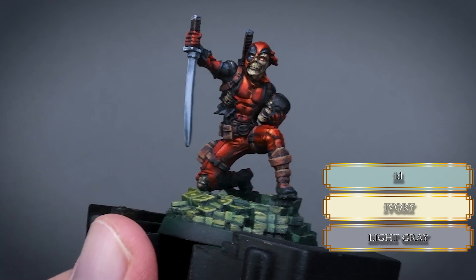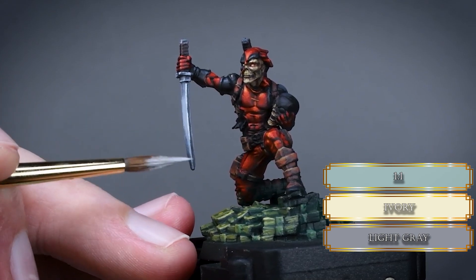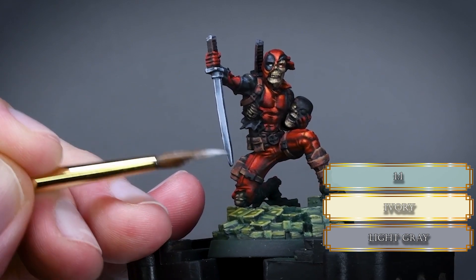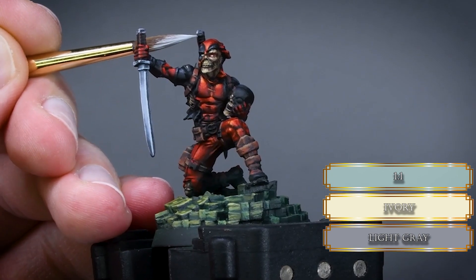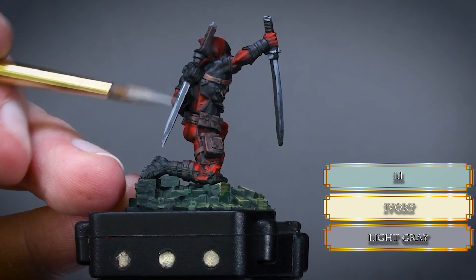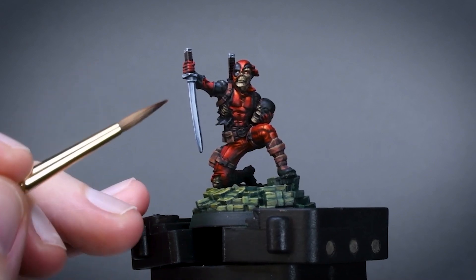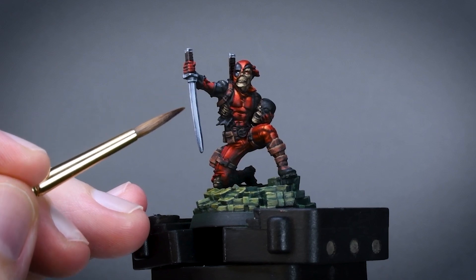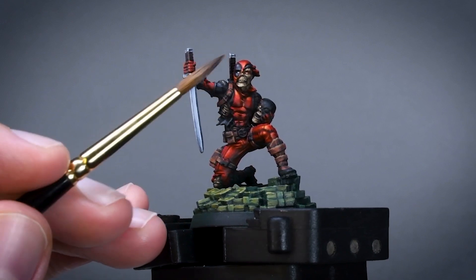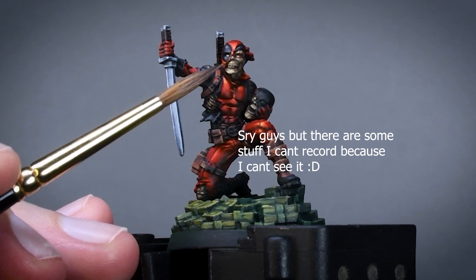Experimenting with different consistencies and understanding how different dilutions behave will help your blending skill enormously — this is one of the most important foundations for NMM or OSL. For the cross guards and pommels, use the same mindset as for the pouches — make a gradient on the sides and edge highlight them. Fix the blade with neutral grey next to the edge with a glaze consistency to create a darker line going all the way down the blade, adding more planes to that narrow part. Also create tiny dots of light with light grey on the mask rubber part to make it more shiny.